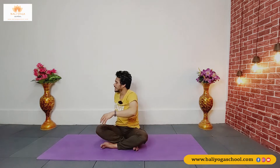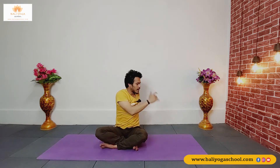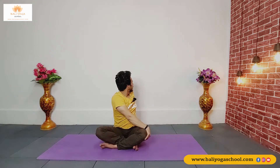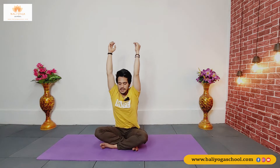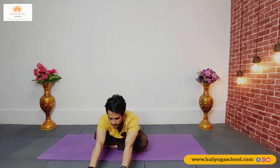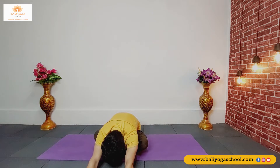As you inhale reach your arms up. As you exhale, drop your right palm outside your left knee, place your left palm or left fingertips behind your back, and keep twisting with every exhalation. Inhale again back to the center, exhale drop your hands down, and try to go forward — keep going down.